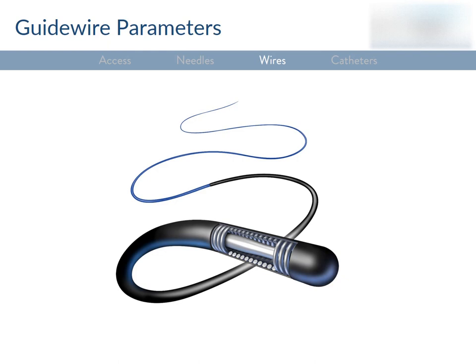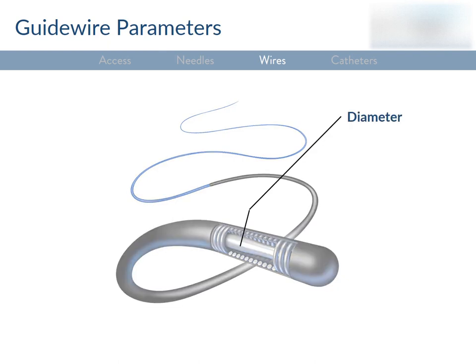Certain parameters confer specific attributes you might need in different parts of a procedure. If you have two wires made of the same material, the one with the larger diameter is going to be stronger — strength is proportional to radius to the fourth power. The stronger wire has better pushability, meaning it can get through tough calcification or fibrosis, and better device support, allowing you to pass other devices like balloons or catheters over it. A smaller diameter wire has better flexibility and is more trackable — meaning the body of the wire follows its tip around curves without kinking. In general, larger diameter wires are stronger; smaller diameter wires are easier to navigate.